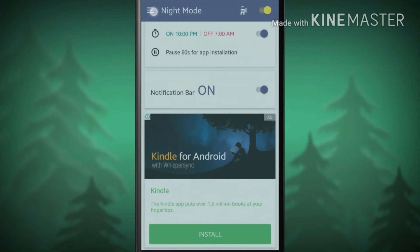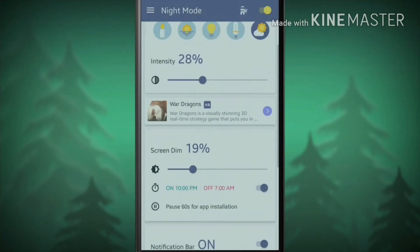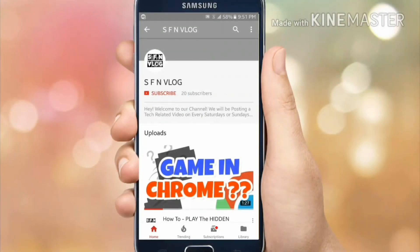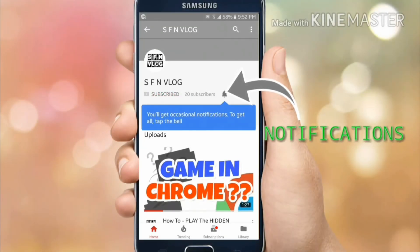I think that's all in the application — there's nothing much more. I will definitely recommend this application to download. If you have any doubt about the application, comment below. Hope you like the video. Subscribe to our channel for more videos, and tap on the bell icon to get instant notifications.